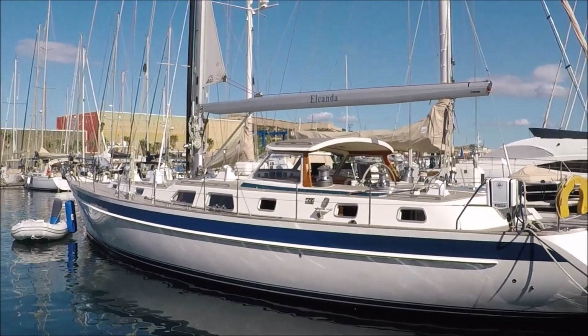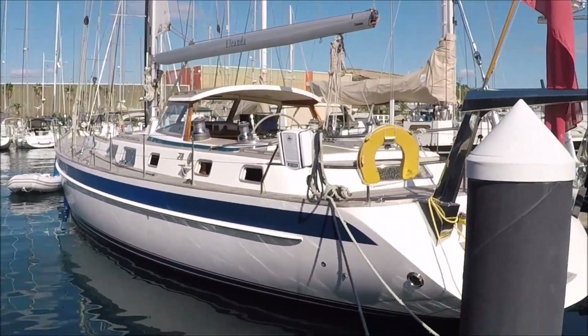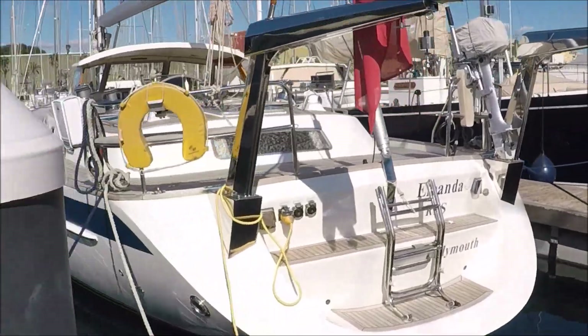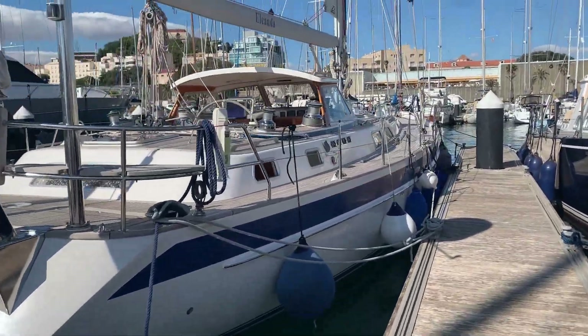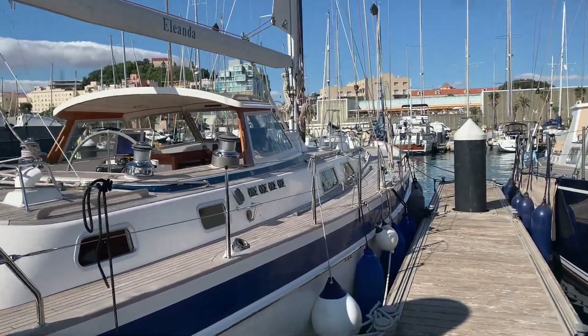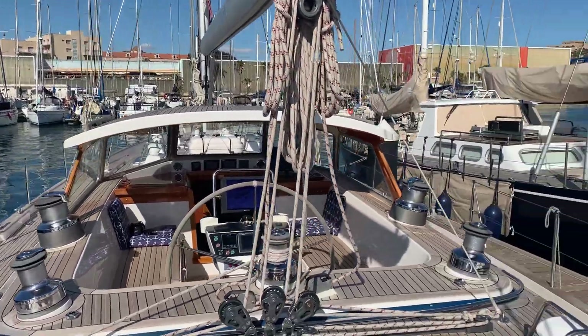I'm in a sunny October Cartagena looking at Halberg Rassy 62 Eleander. This is a boat that we supplied from new, and she's still in her original ownership. We'll have a look around deck.